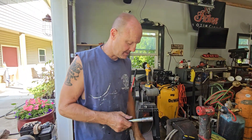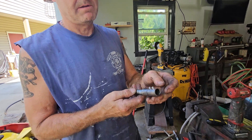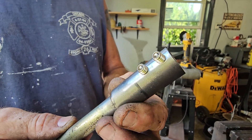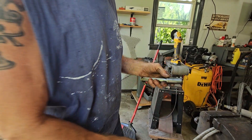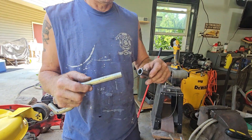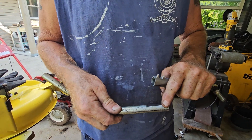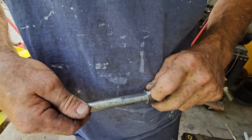Then I tapped it and put two stainless steel set screws in it after I tapped this half-inch gas pipe. Then I came over here and flattened out the portion that's going to receive the set screws so it doesn't spin. It's going to sit inside like this.